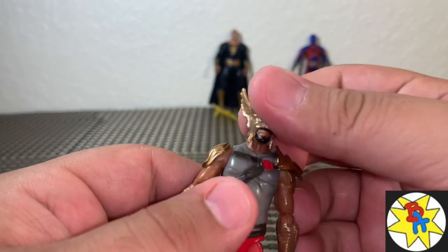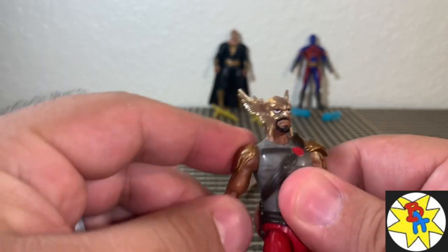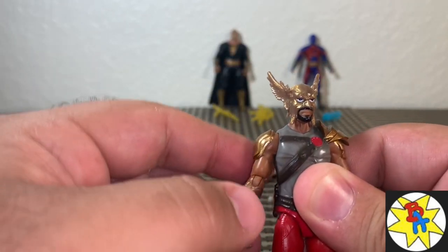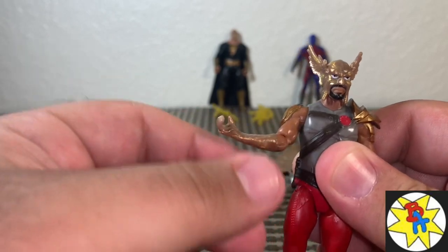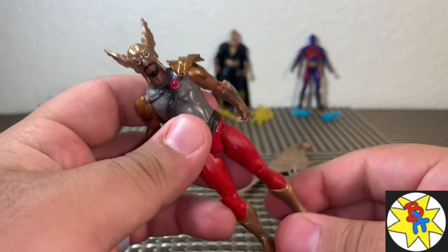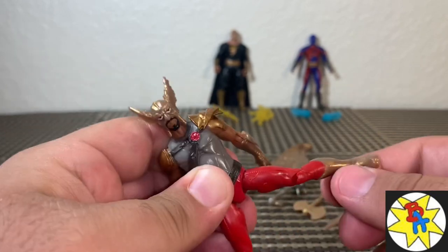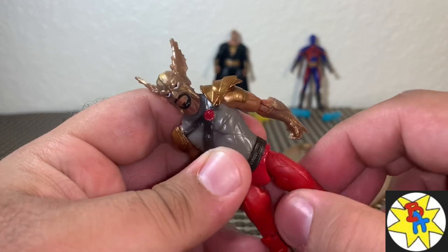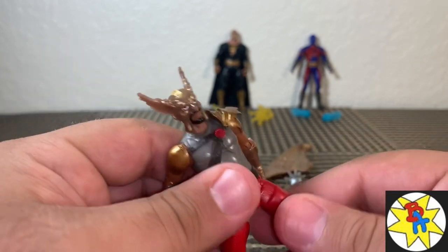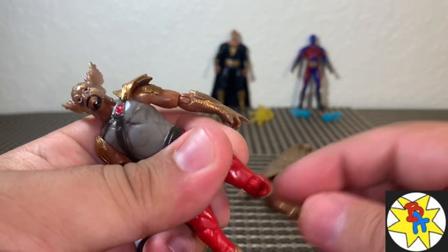I am very excited that at least we get an on-screen Hawkman finally for the first time on the big screen. He's got articulation in his head side to side. His arm comes out only about this far, hindered by the shoulder pad — though one side can do a full 360. There's a bend and twist at the elbow. No waist articulation, no ab crunch, nothing like that. The legs come out about this far; they don't go forward, but there is a swivel so you can bring the leg up just a little bit. There's a bend and a twist at the knee, and that's about it.